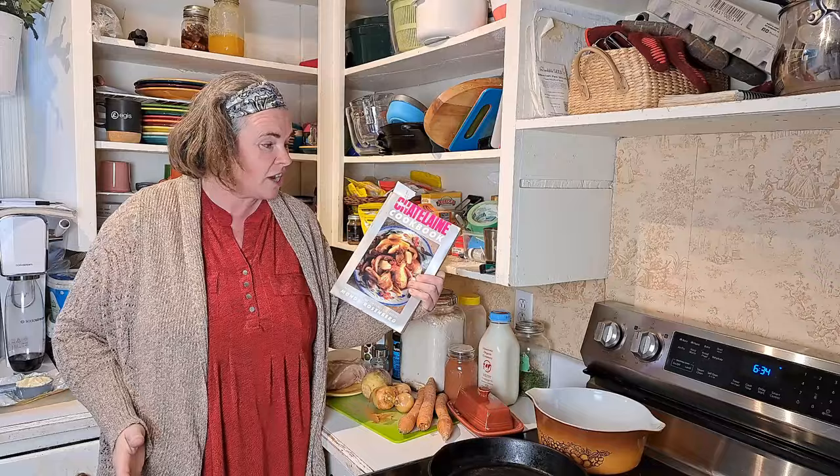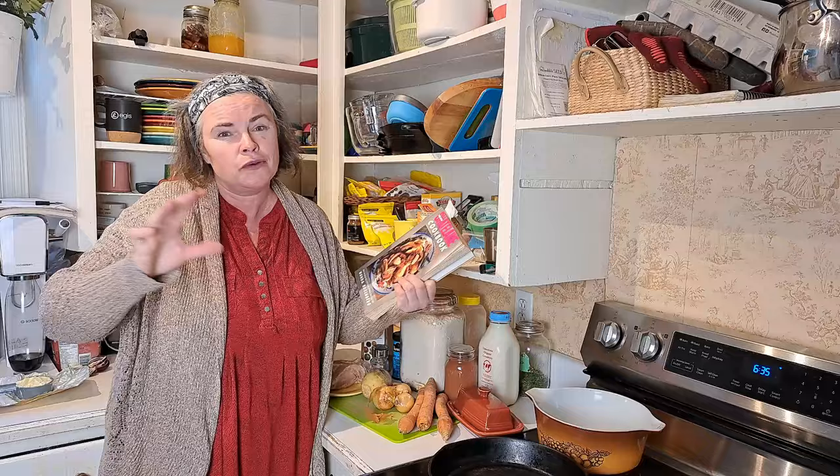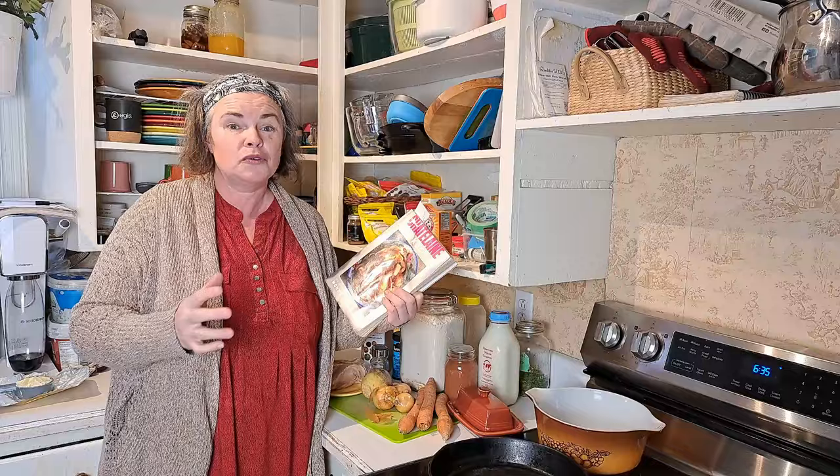Chatelaine is actually a Canadian magazine, so for American viewers or other places it may be a little tougher to come across this book, but I will put the recipes in the description below so that you can follow along.